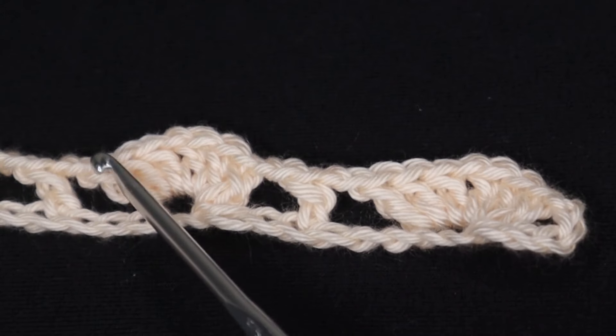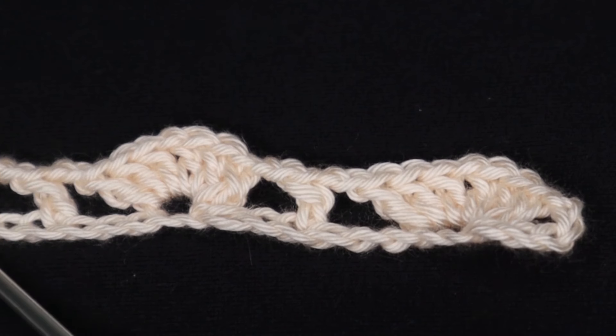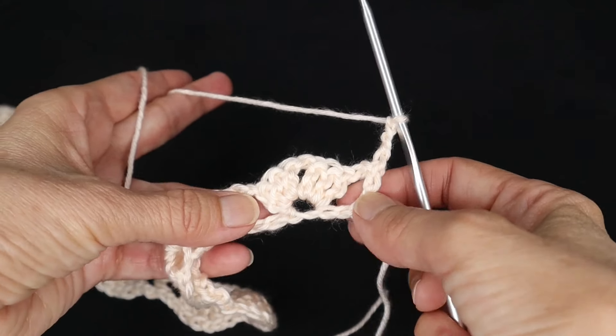Then you repeat that: skip three, chain two, double crochet, chain two, skip three, work your shell. You will have three chains remaining — skip two chains and then double crochet into the last chain. Then chain four and turn the work.